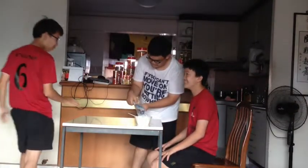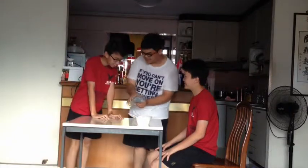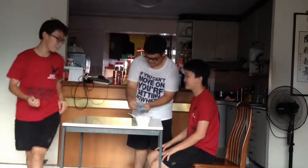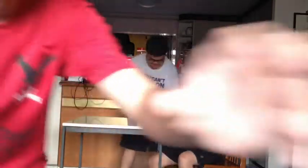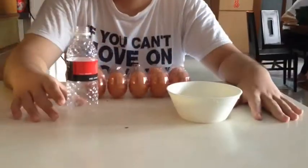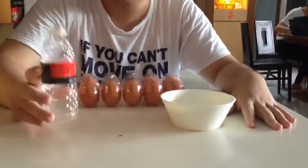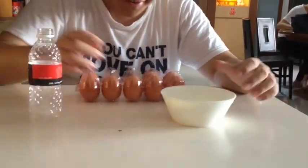Hold up, guys. Please tell me what you guys are doing here. I'm going to show you some magic. Let me get my phone and film it. Let's go! What you need? A water bottle — a plastic one. The smaller the better, it makes it easier. A bowl.